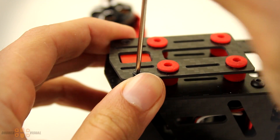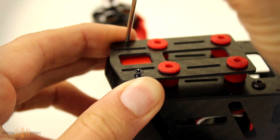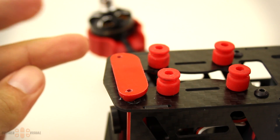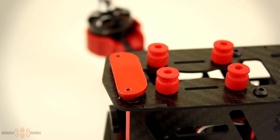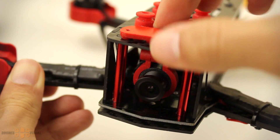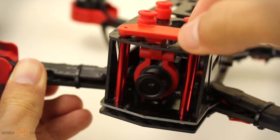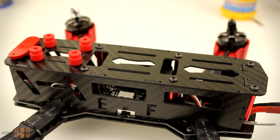To remove the upper carbon fiber plate we first need to remove the two screws visible here using a screwdriver — it takes no time. Once the screws are gone you can just remove the plate from the dampening rubber bolts, which are pretty firm. Here you can see that the carbon fiber plate plays an important role in keeping the FPV camera in place, so my advice is to secure the plate using some tightening plastic straps, as losing it would affect your FPV experience.